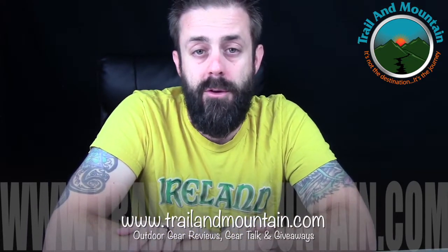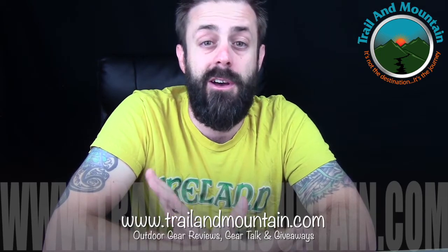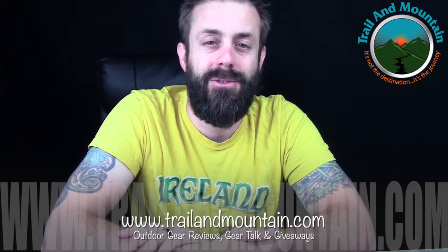Once again, thank you so much for checking out my latest video. Please keep checking back for more gear reviews, outdoor related hodgepodge, gear talk and giveaways. Take care guys, get outdoors.